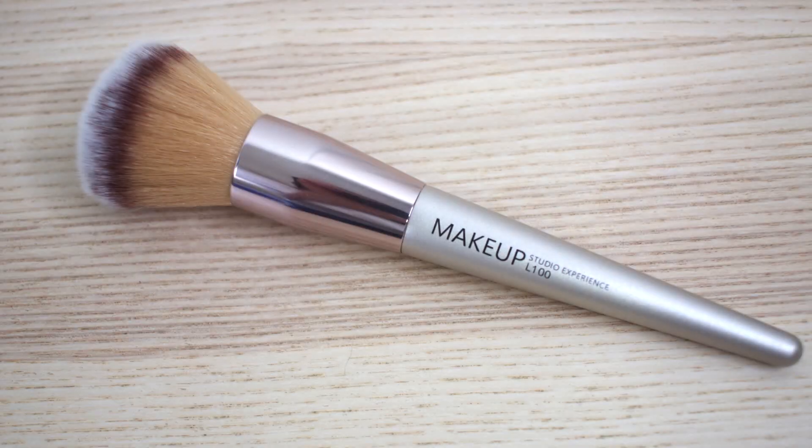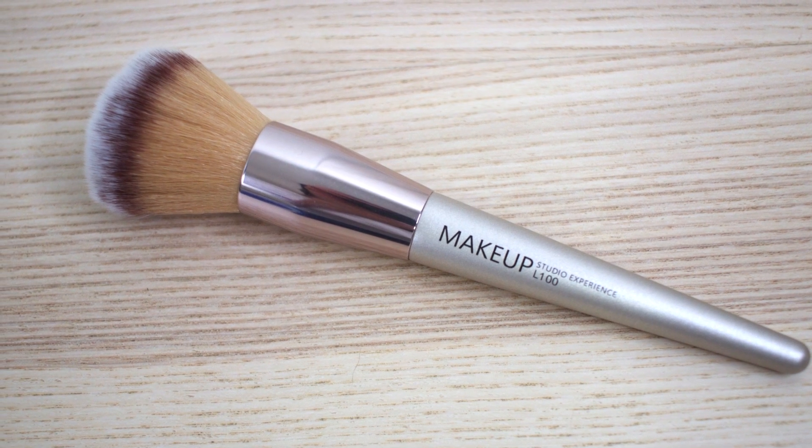After that I'm moving on to a concealer from Urban Decay. This particular concealer is a little bit on the heavy side, and I like to use that kind of concealer for a more glam look. I like to use a damp sponge to blend everything out and just lightly press the concealer into my skin. To set my makeup I'm going to use a light powder with the L100 brush.